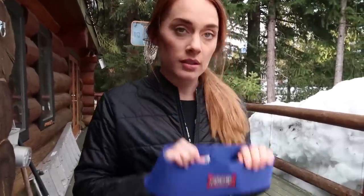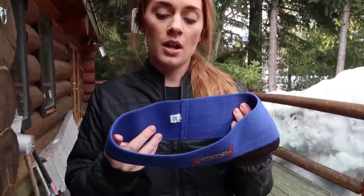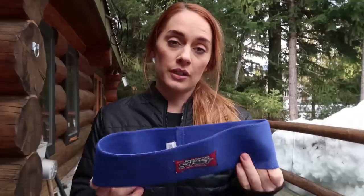Another product from Mark Bell — the Hip Circle. This is a great tool for activating your glute med during squats and warming up for squats. You can do monster walks with it. I have a video on my activation routine before squats where you can see how I use the hip circle specifically. Another great product by Mark Bell — I recommend it.